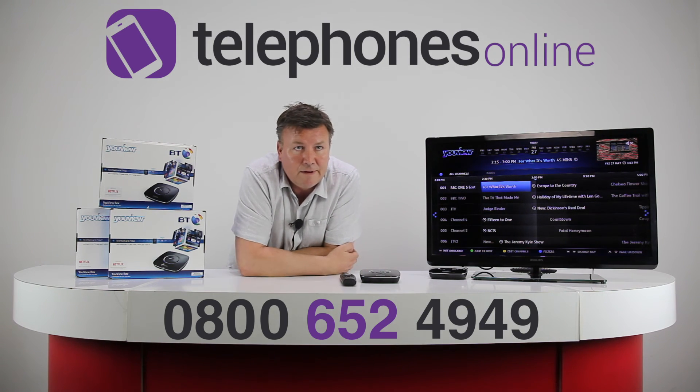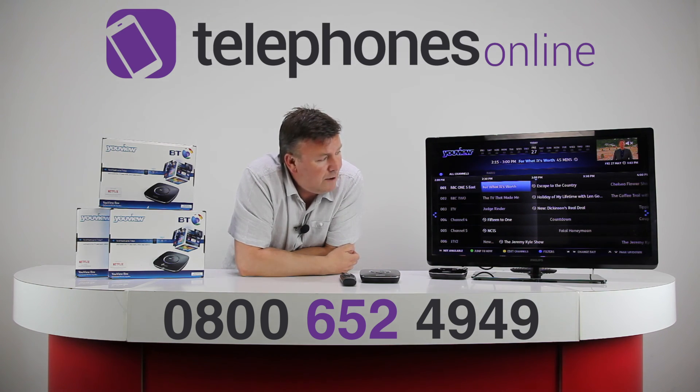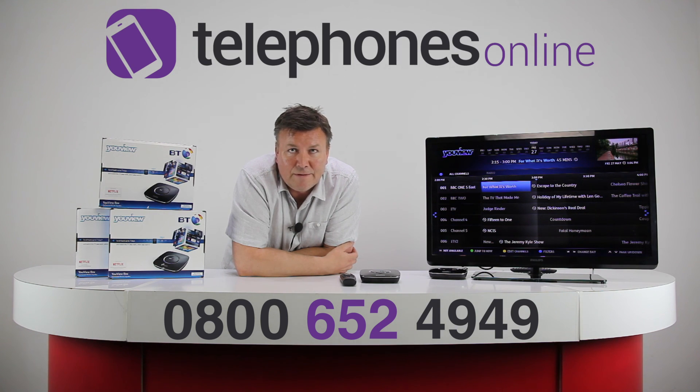That's very useful to have. It's capable of showing HD pictures and HD channels. There are over 70 TV and radio stations available. There's a mini guide too, so you can be watching your programme and bring up the mini TV guide — that's very useful indeed. It's also surround sound compatible, so you're getting an awful lot of product for your money here.